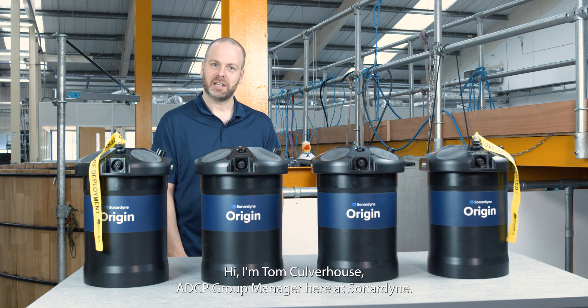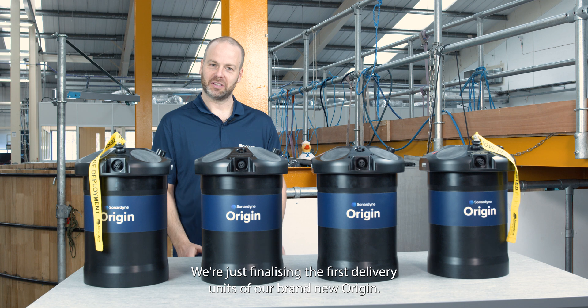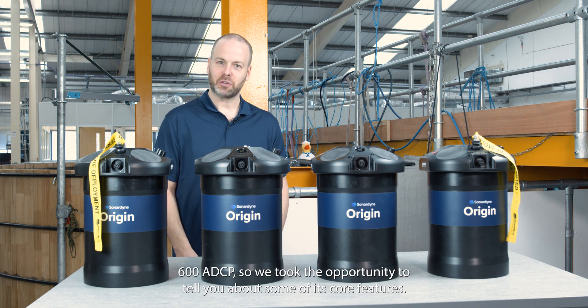Hi, I'm Tom Culverhouse, ADCP Group Manager here at Sonodyne. We're just finalising the first delivery units of our brand new Origin 600 ADCP, so we took the opportunity to tell you about some of its cool features.